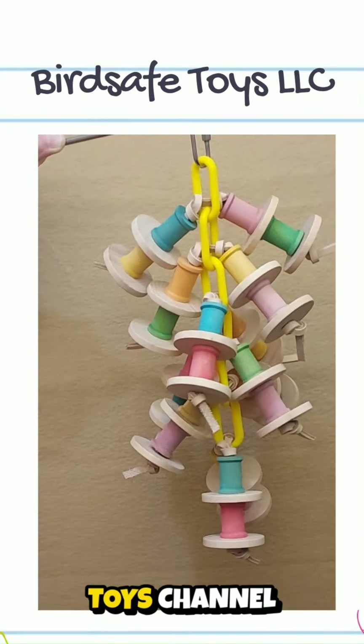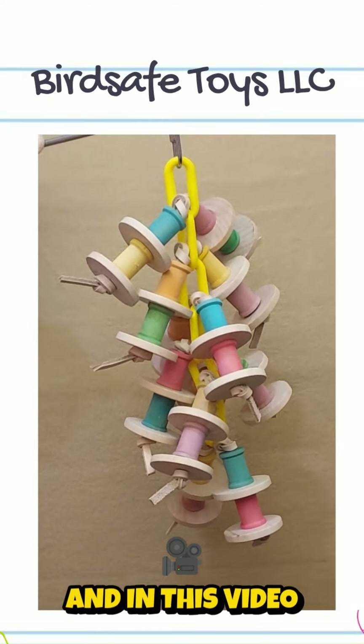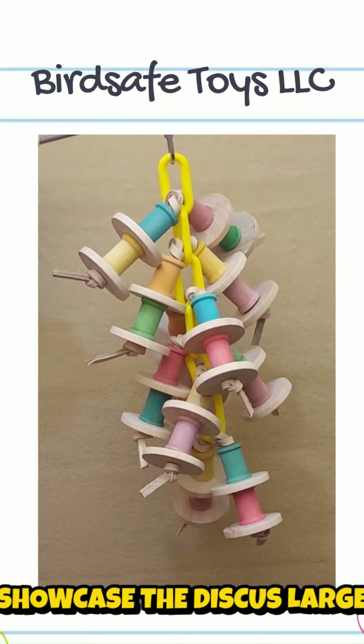Welcome to the Bird Safe Toys channel. I am Debbie and in this video I am going to showcase the Discus Large.